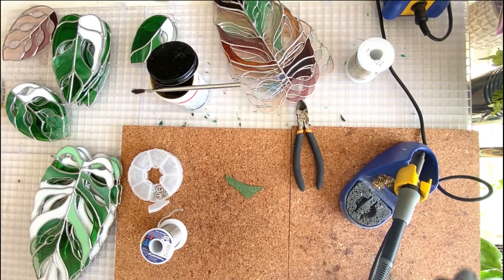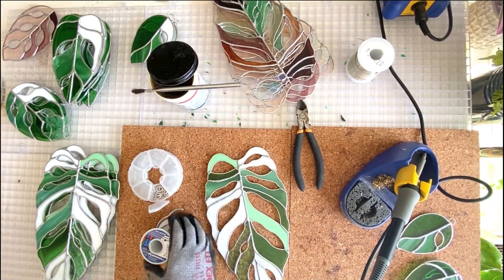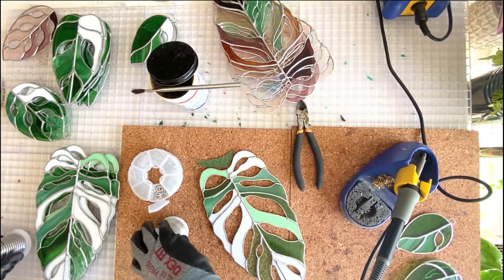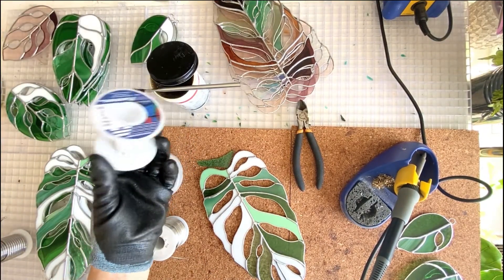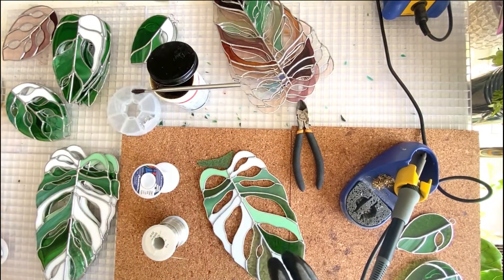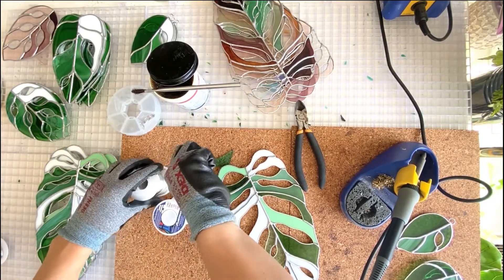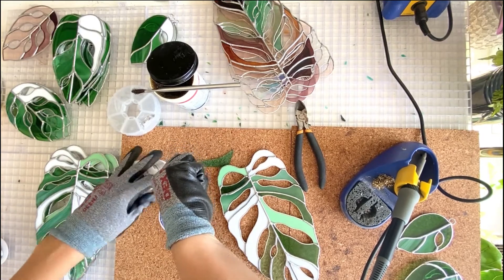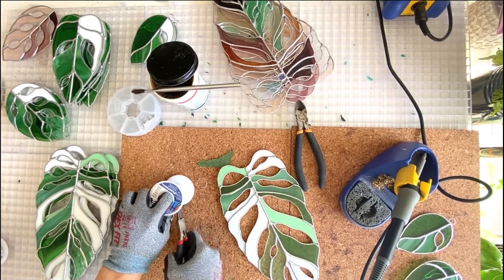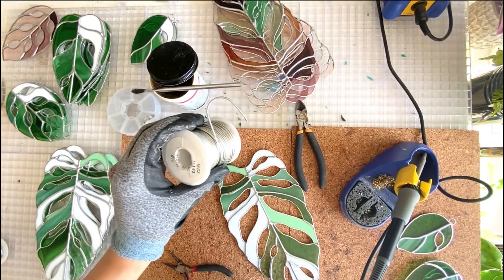Now we'll switch to the wire — you don't have to watch me do all of these. These are monstera leaves from my pattern set, which you can get at glassypatterns.com. I take my pre-tinned wire, and this is what I use to bend it — an empty solder roll — to get it to the shape I want. I grab it real tight, then wrap it around and pull, so now I've got a nice U-shape.